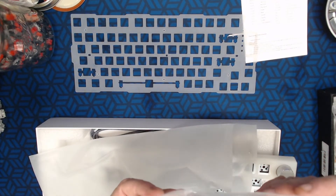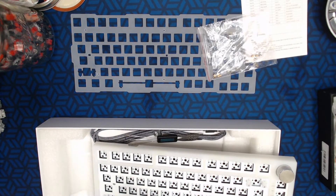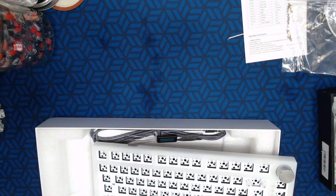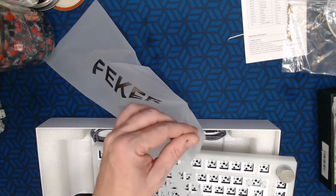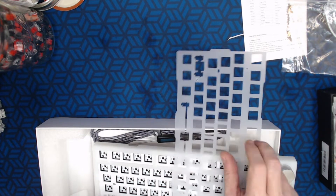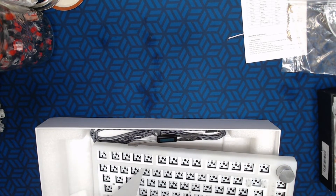There are some standoffs that look like they increase something — I'll have to take a look when I get into it. But folks, if you could share with me — did you guys get an extra plate? Because this is the first time in any board I've bought, custom or otherwise, that actually included an extra plate. That's more of an enthusiast-level feature from pricier kits.